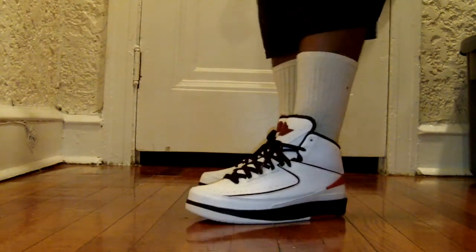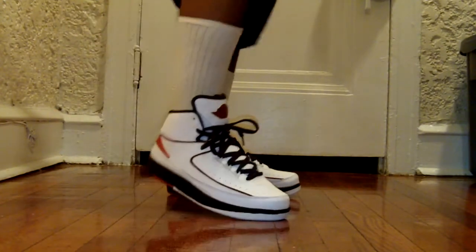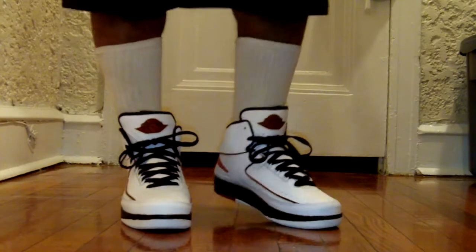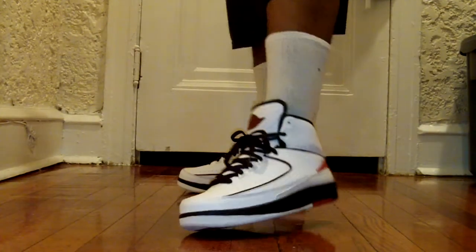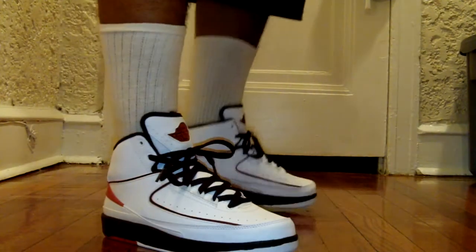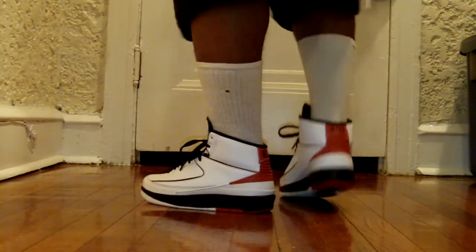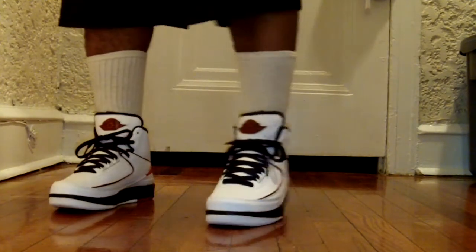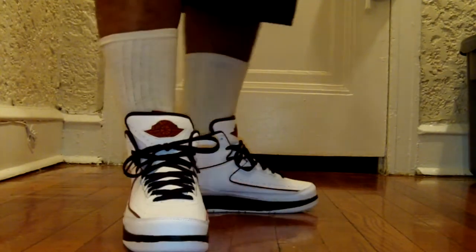Here's what the Air Jordan 2 Chicago Bulls colorway looks like on feet — I'm just pairing them with basketball shorts, nothing too fancy. They're a very comfortable shoe. If you have the Countdown Pack 2s or the retro 2s, you know these aren't the most comfortable Jordans ever made, but they're really nice. You can throw these with black skinnies and a white tee. They have great ankle support for sure.